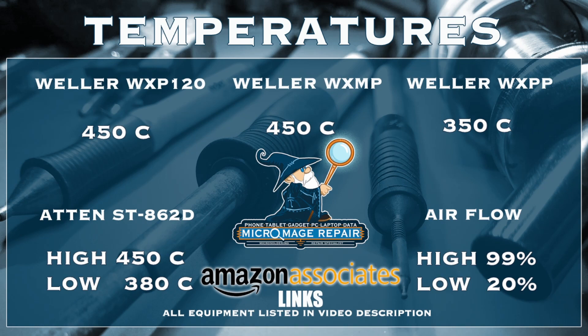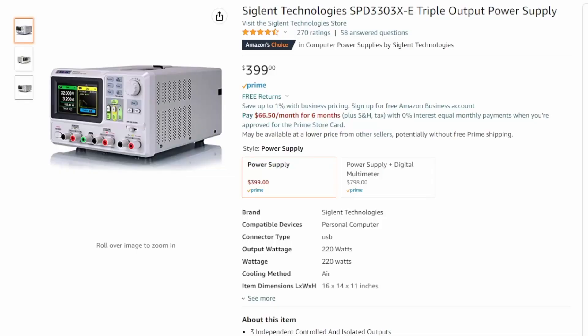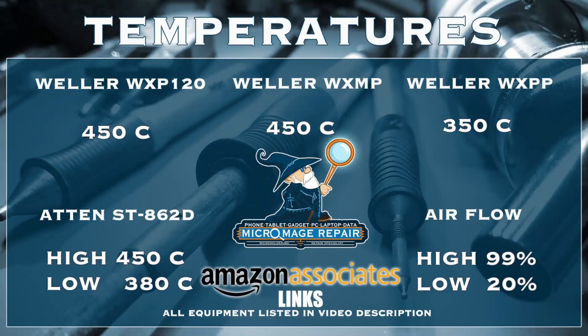We're throwing up the expected temperatures for this job. These temperatures are brought to you by the Amazon associate links in the description. If you click one of those links and buy any of this equipment, or anything during that session, a small portion goes to supporting the channel — and it won't cost you an extra dime.